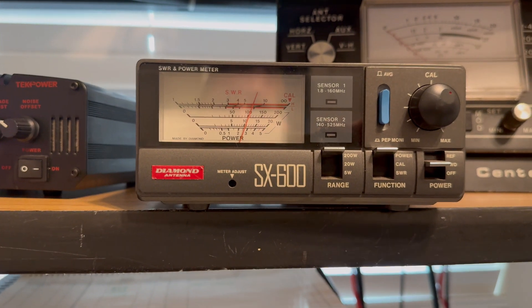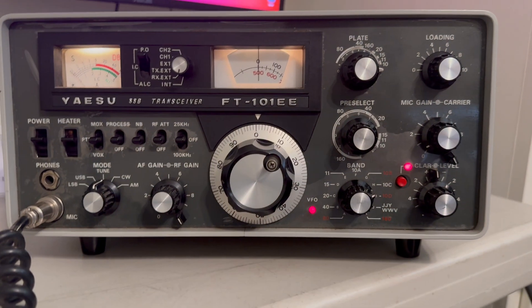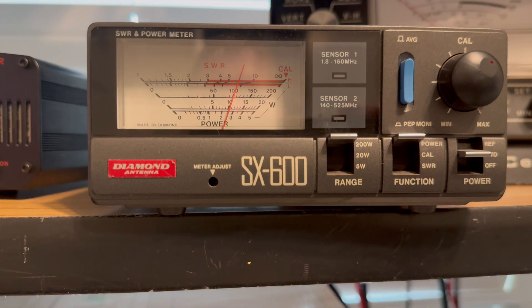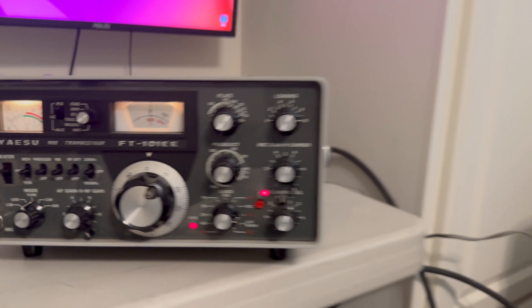Now we're on 10b at 28.5 megahertz — looks like about 105 watts, just a little over 100. Now we're on 10c at 29.0 megahertz — looks like 100 watts.